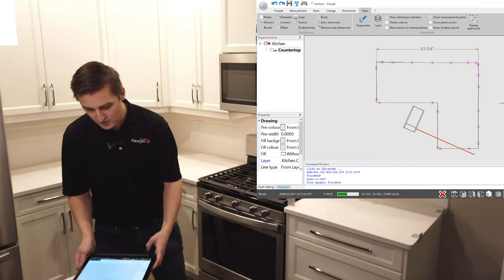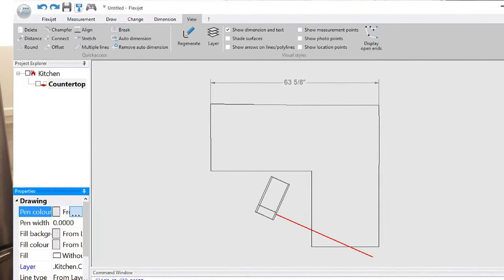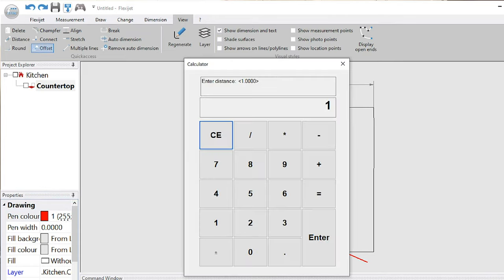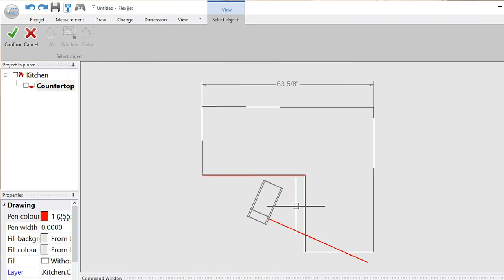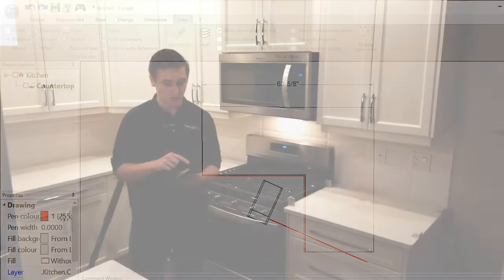I'd also like to show you a couple more things on the editing side — very straightforward to use. If we'd like to change our color and add some additional overhang, that's very simple to do, just using the touch functions on the screen. And of course I can use these functions to connect those together and put myself together a completed drawing just like this.